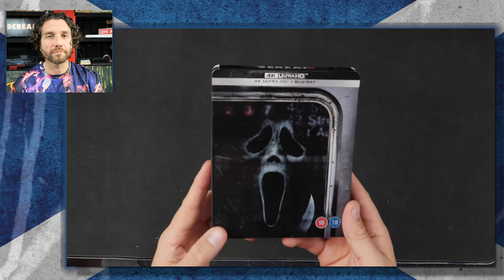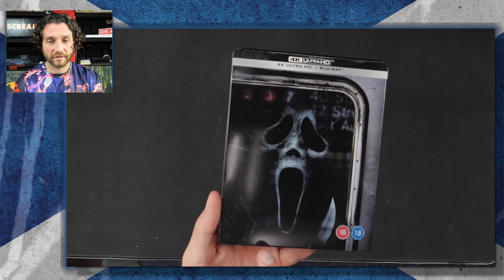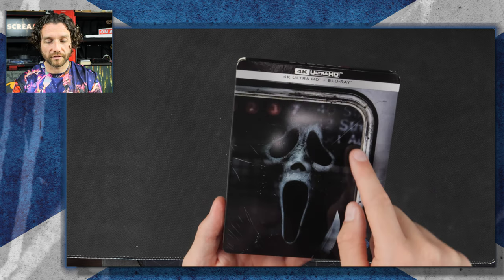Right away I can see that people might have a slight concern with this, because it kind of looks like the Steelbook is scratched, but that's just part of the image — it's part of the subway window.